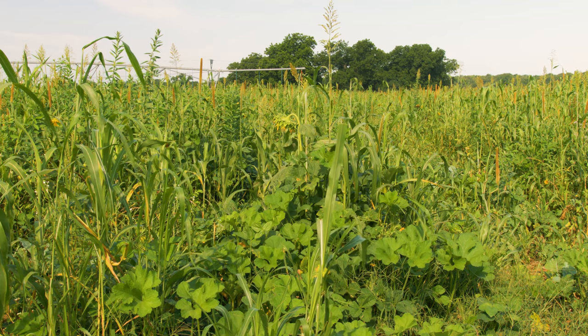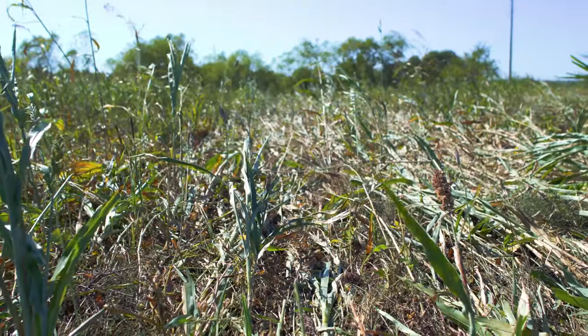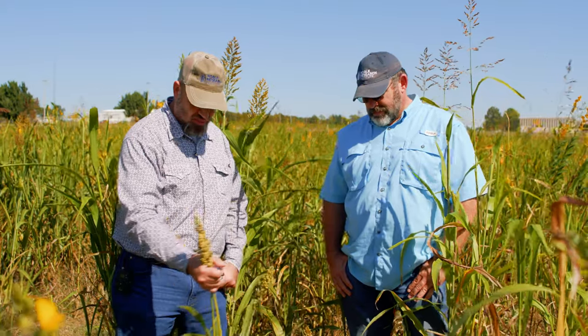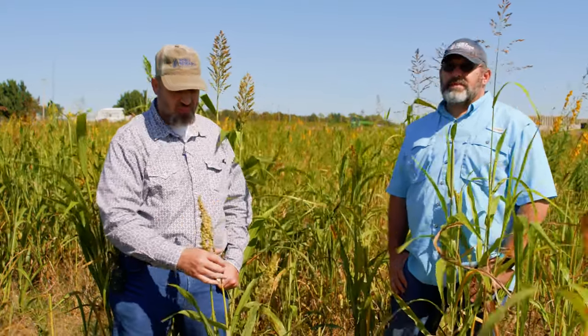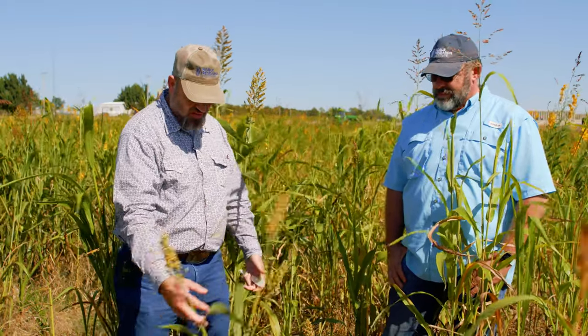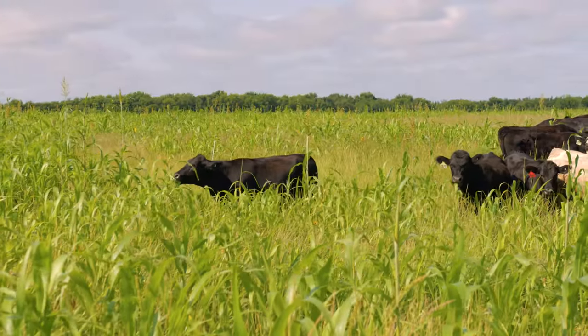Energy cycle, water cycle, nutrient cycle — these cover crops are mining up nutrients, and then those nutrients will be left on the surface. This sorghum might be pulling nutrients up from six feet deep, and now those nutrients are at the surface when this plant decays, and can help feed the future crop, grazing crop, forage crop, cover crop.